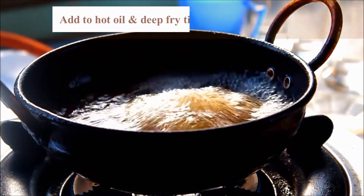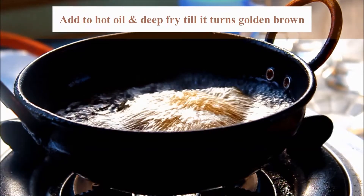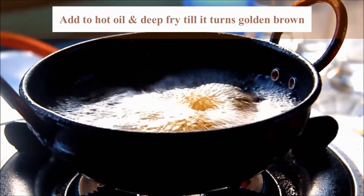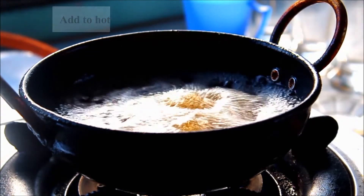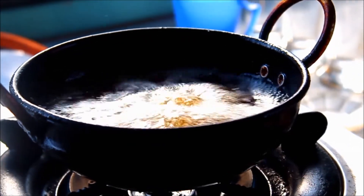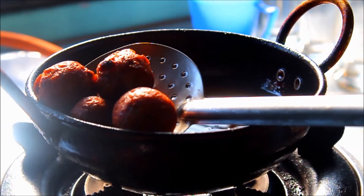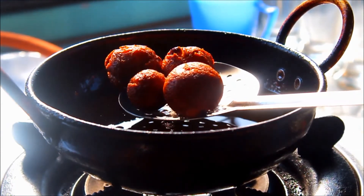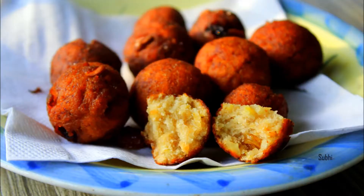The ball is very light, but you can see the ball in the water. Now let's put the ball in the water and deep fry it. It's very easy to put the bread in the water.